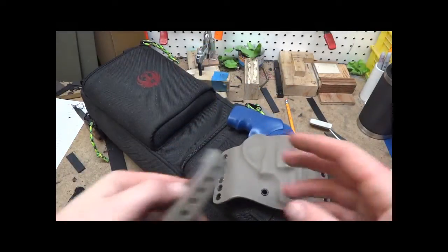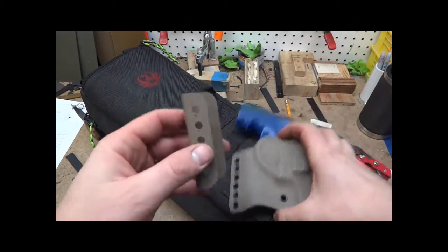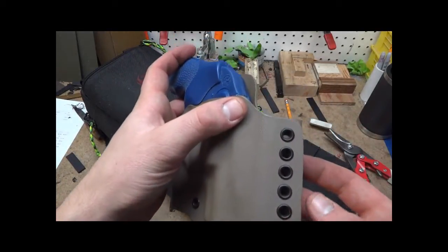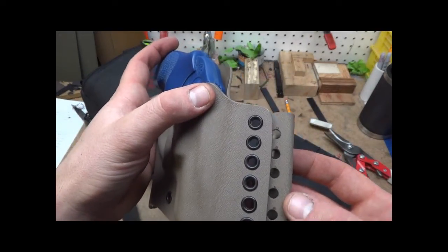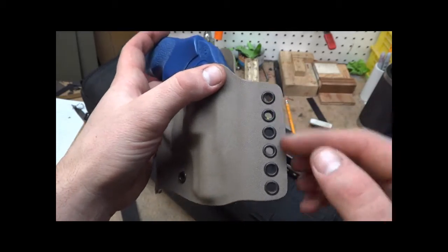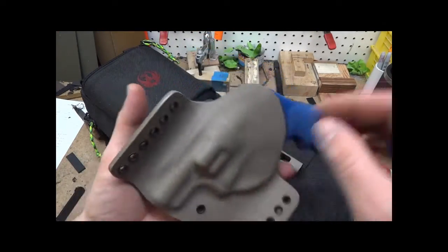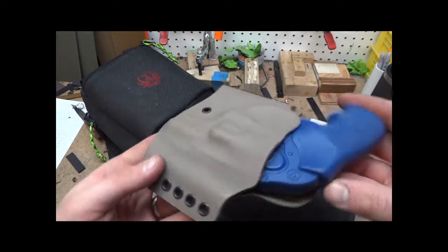All right guys, I figured I'd show you this before I ship it out. Again, I'm really liking these clips the way they work out — you get a lot of adjustment. They're spaced at every half inch intervals. Have a good afternoon, thanks for watching.